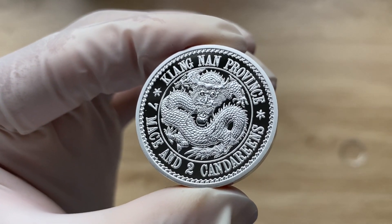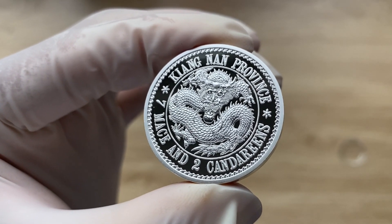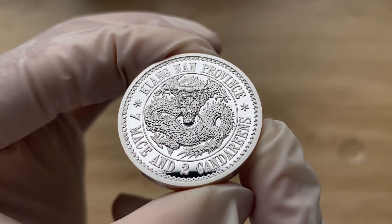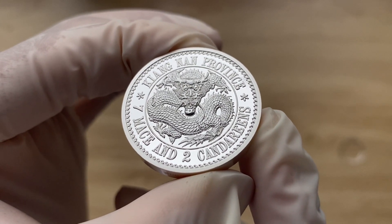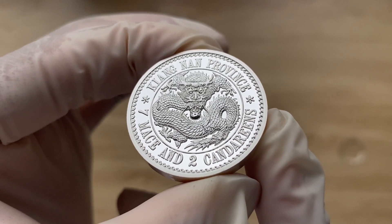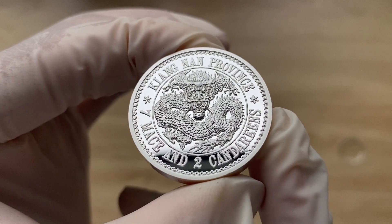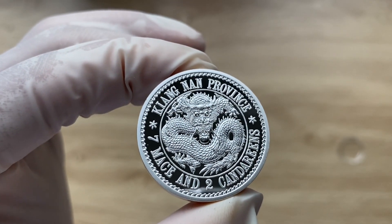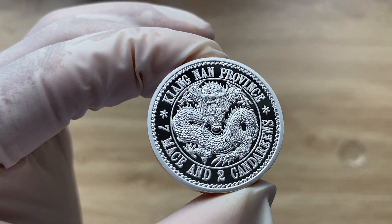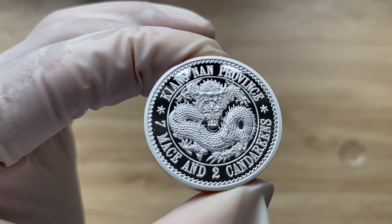These coins are patterned after the original 1904 Kiangnan Chinese silver Dragon Dollar. Silver Dragon coins, also known as Dragon Dollars, were silver coins issued by China, Japan, and later Korea for general circulation. A serpentine dragon was featured on the obverse of the Japanese and Korean issues and on the reverse of Chinese issues. It was originally inspired by the silver Spanish dollar, which had set the standard for a de facto common currency for trade in the Far East following its introduction into the region in the 16th century.